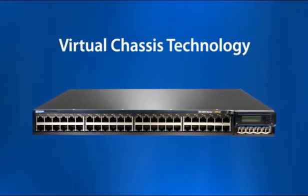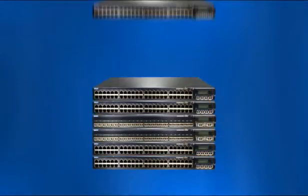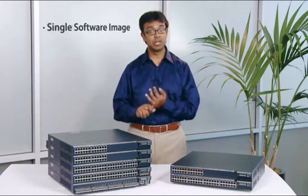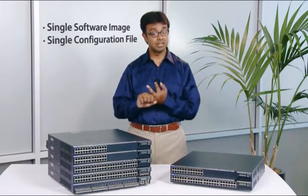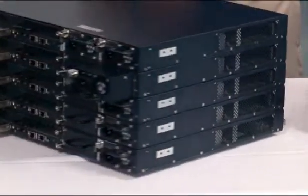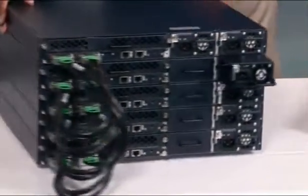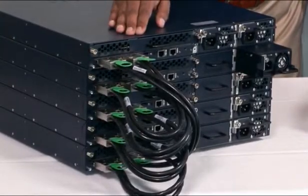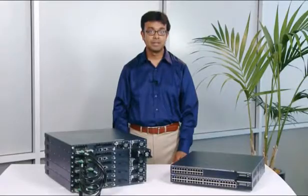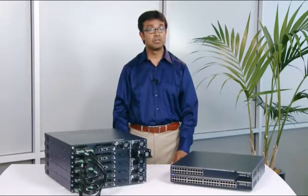What makes the EX-4200 series truly unique is Juniper's virtual chassis technology, which allows up to 10 switches to be interconnected as a single logical device. That means a single software image with a single config file and a single IP address. The switches are interconnected over a high-speed 128-gigabit-per-second backplane using virtual chassis ports, ensuring line-rate, non-blocking performance.